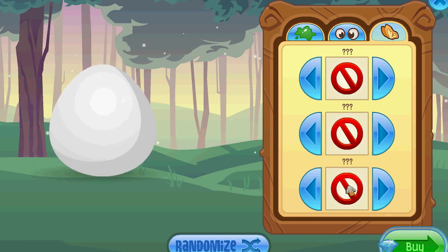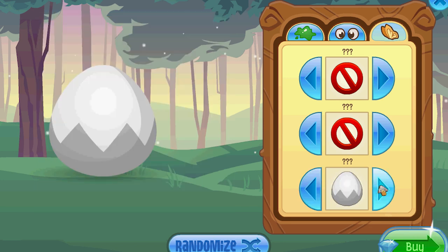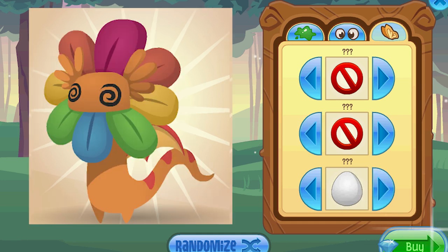Down here on the bottom, this controls — we'll call it the wings. The first option gives it the little arms. And the second option, this cracked shell looking one, does arms also. So those two appear to be the same. And this one, the half shadow, gives it the spiky wings. And then this one — whatever you want to call that — that is the dragon wings.